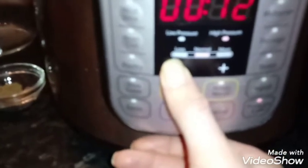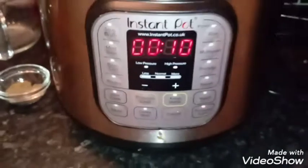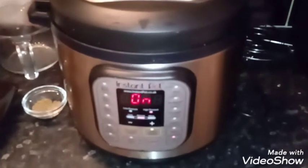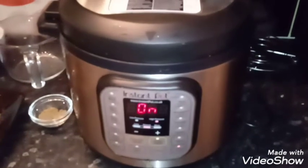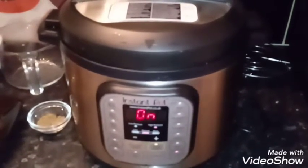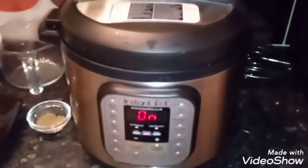Now put the lid on. Turn the sautéing off because it won't like it. Set the valve to venting — make sure it's in the sealing position. Pressure cook for 10 minutes. You can do this on a hob without a pressure cooker but it takes a lot longer — about 20 minutes altogether using an instant pot or pressure cooker. If you do it on the stove top, just make sure everything is soft.